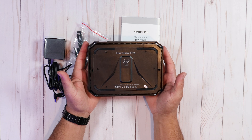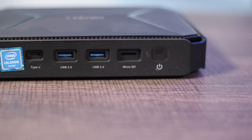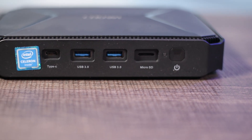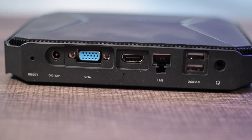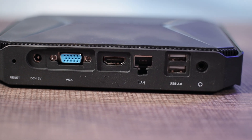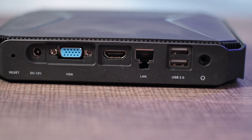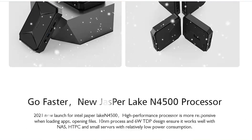Let's go over the ports — and there are a bunch of them. On the front you have a power button, a micro SD card slot, two USB 3.0 ports, and one USB Type-C. On the rear you have a reset button, a DC port, a VGA port, an HDMI port, two USB 2.0 ports, a LAN port, and a headphone jack. For a $200 mini PC, it's stacked with ports.